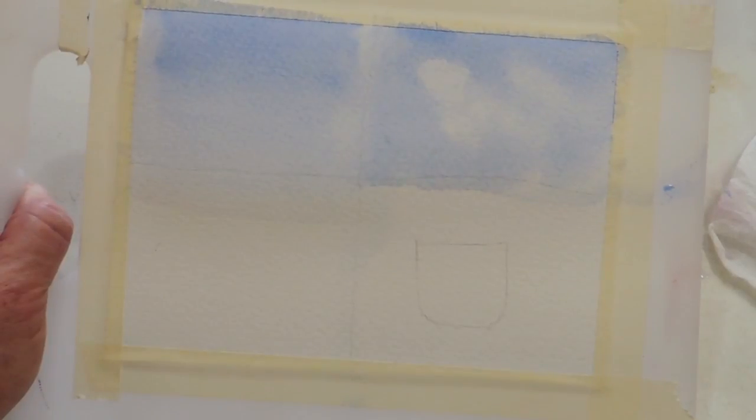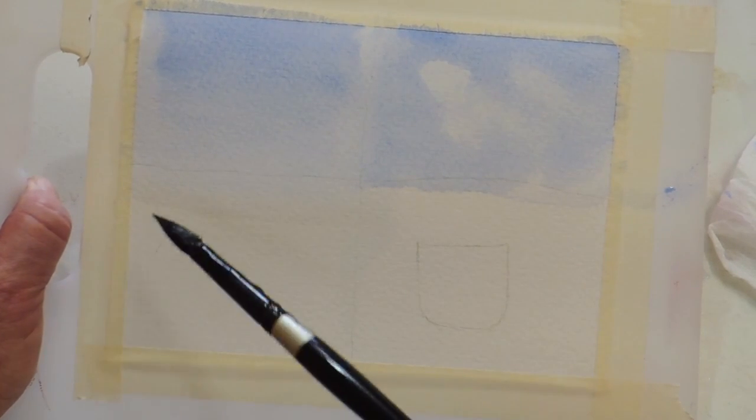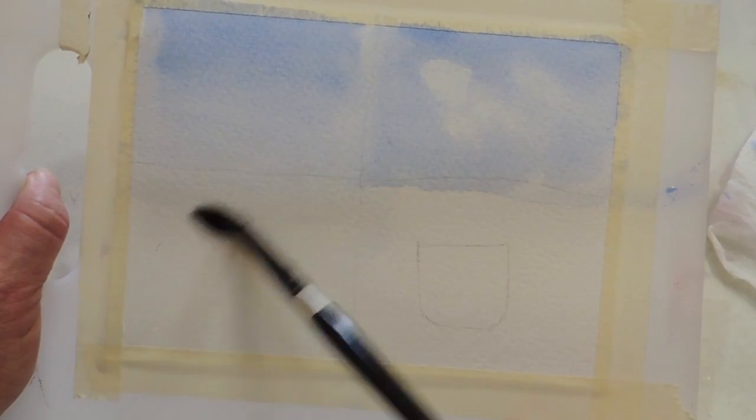Now I'm going to take the time just to show you a little bit of how this paper works with the paint and water on it. It's not a tutorial — it's just so you can get an idea if this is right for you or not. Over here I'm going to try doing something where the colors blend, like for a sunset or sunrise, and see if I can make that work.